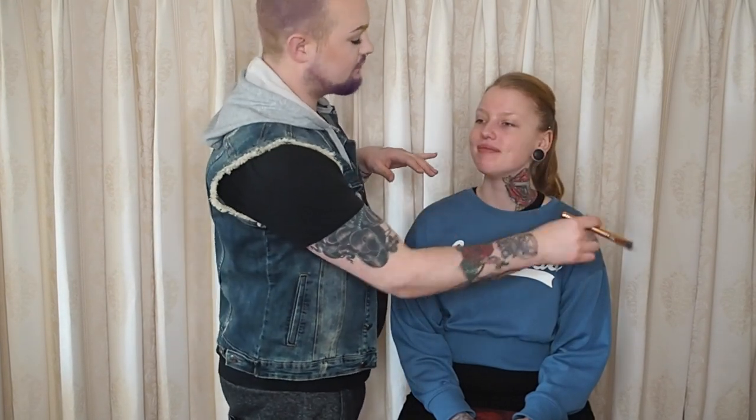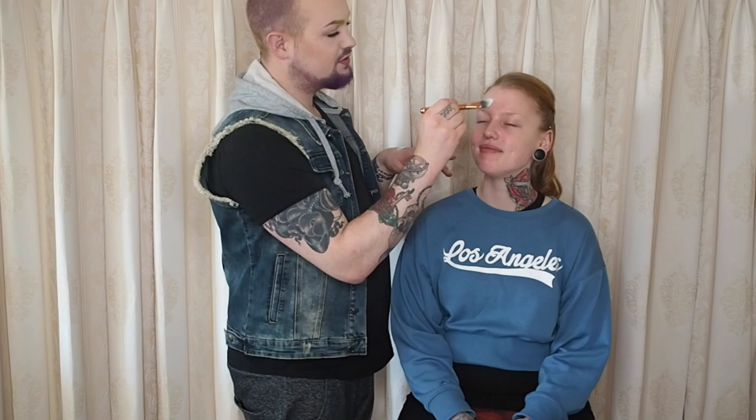We are making her a natural beauty makeup look today using the Kat Von D Shade and Light Eye Shadow Palette, so that's going to be quite good. But we are just starting with the skin, so let's get started. Starting off with the NYX Professional Makeup HD Studio Photogenic Face Primer, just putting that all over the face. We already moisturized her face before we started, so make sure to do that.